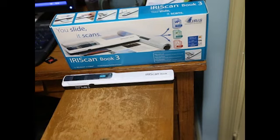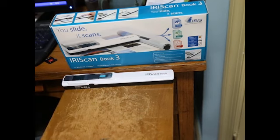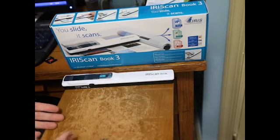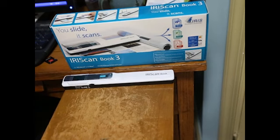Something to keep in mind: the software included with this is the IRIScan software. It does perform OCR — optical character recognition — on a lot of languages. The languages that this software cannot read would be some Eastern languages, so if it's Korean, Chinese, or Japanese, the software cannot read those languages. The IRIS Company does offer software that can do that, which you can purchase separately, but in this box you only receive the ability to read Romanized languages, is what I'm going to call them.